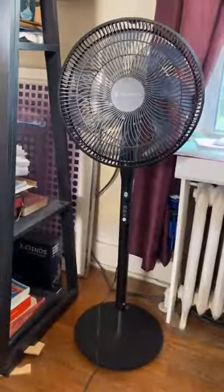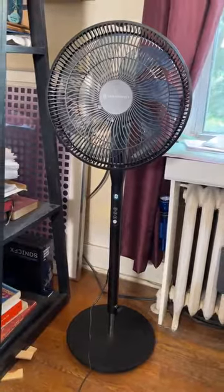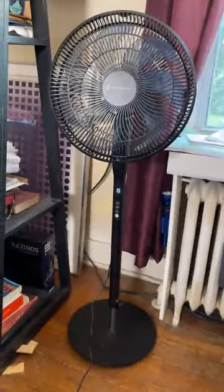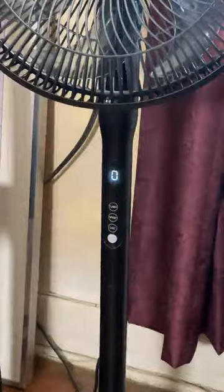I just got this pedestal fan from Taltronics — here it is. It also comes with a remote control which is very handy. I'm gonna show you the controls first.